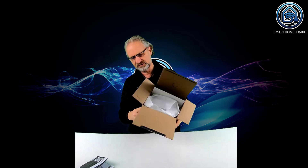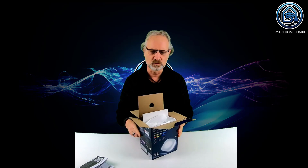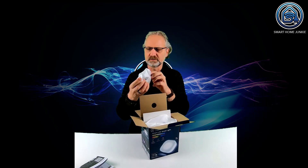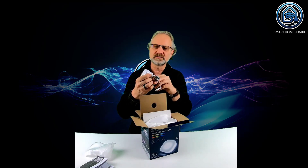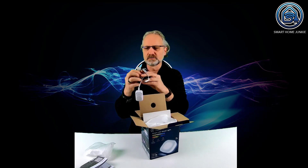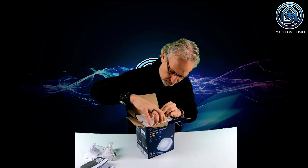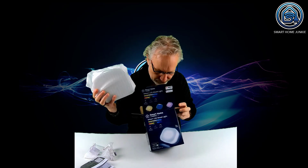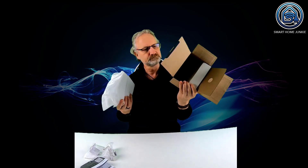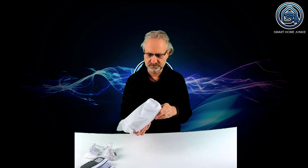The nice thing is I saw in the box that there is a battery included, so I was a little worried that it was only battery powered, but this is the power plug. So we have a power plug, and that's it. That's the mood light.